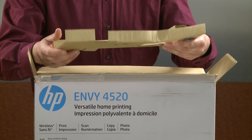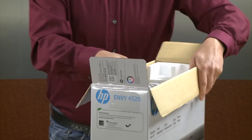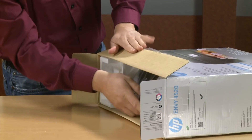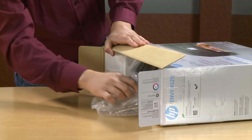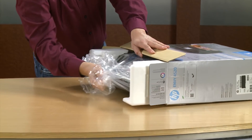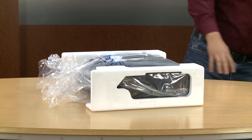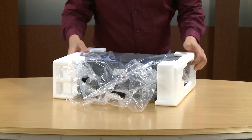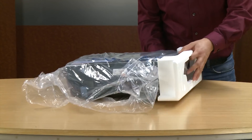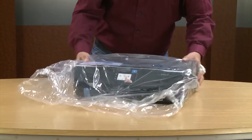Remove the cardboard and set it aside for recycling. Now we can remove the printer from the box. Set the box on its side and make sure the bottom of the printer faces down. Then use the clear plastic bag to slide the printer out of the box. Remove the styrofoam end caps, and now remove the printer from the bag.